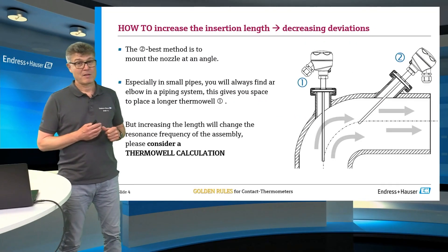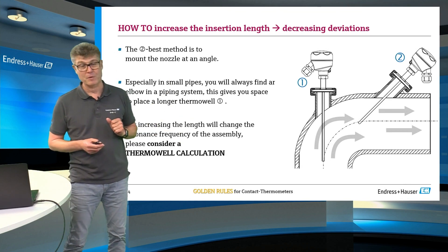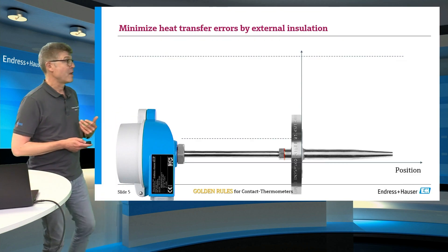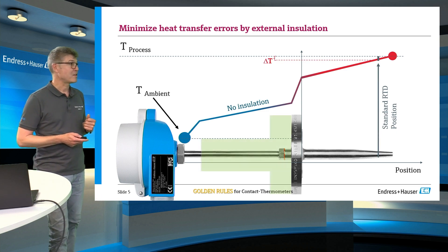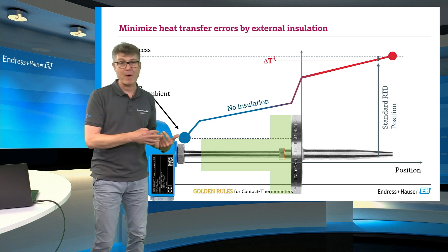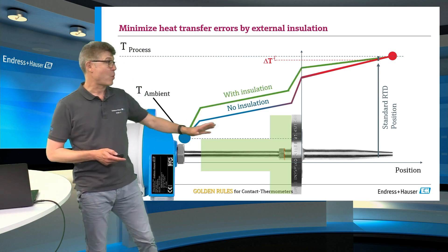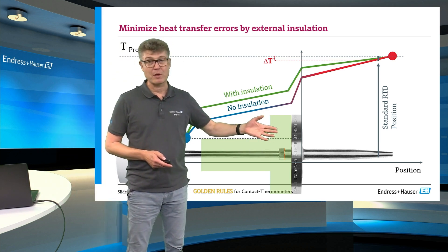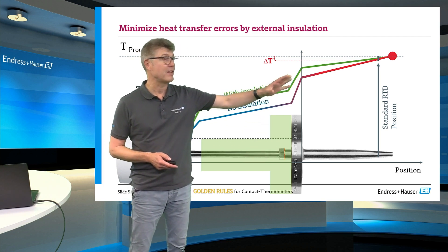So, make the insertion length longer and check the thermowell calculation. What else can you do to make your measurement better? Starting from the initial gradient, it can help to insulate the outside of the pipe to make the measurement on the inside better — because you increase the temperature level of the outside, which also affects the inside.